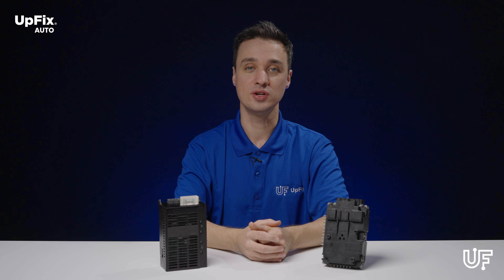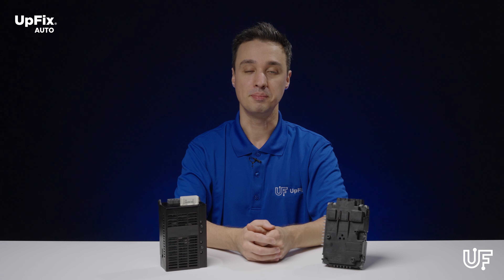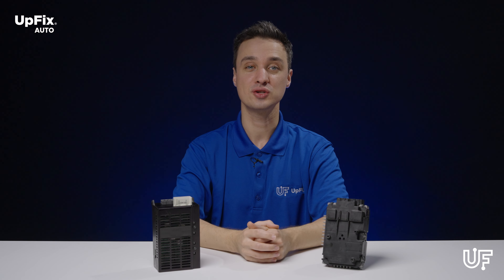If you simply replace your unit with a used one, there's a chance it may already be defective. Buying a new or refurbished unit can cost much more, and it needs to be the same part number or interchangeable. Here at Upfix, we have a better solution.